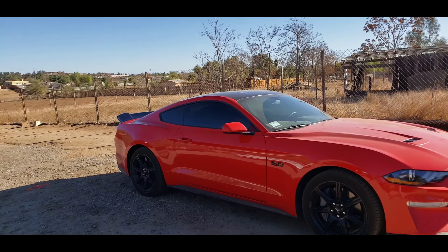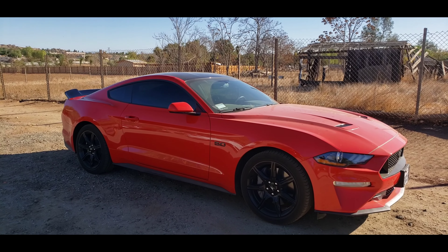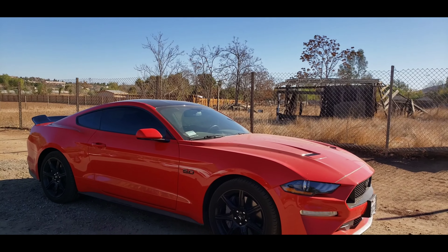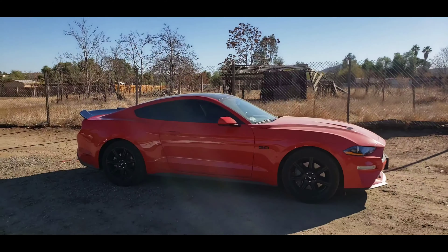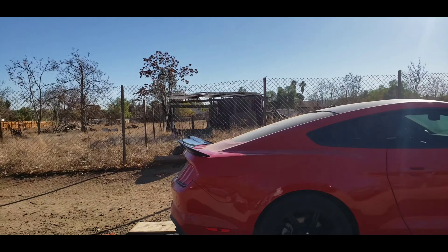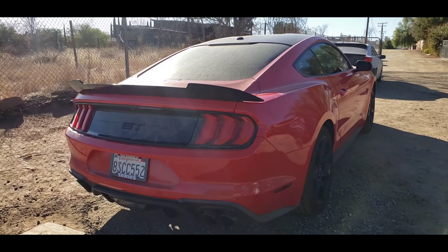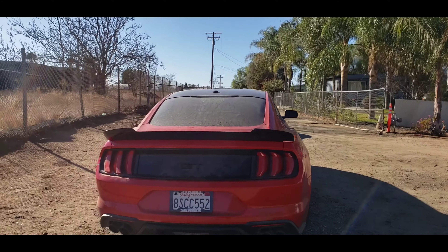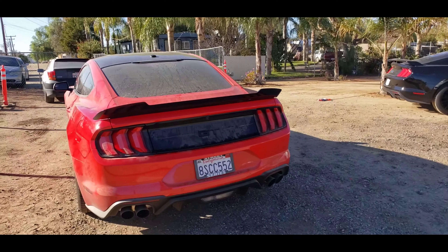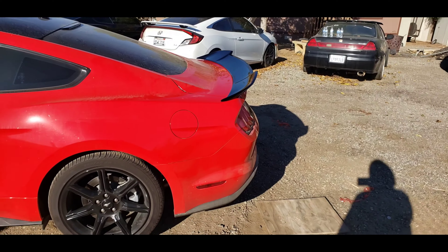It took probably about 40 minutes just because we had to take off all the old double-sided tape, but other than that it went on pretty smooth — no complaints. I would definitely recommend it. I'll leave a link down below on where I got it. I think it looks much better in person. Look at that — it gives it a much better look. It sits perfect with the body lines, nice and flush. Just looks more aggressive. I'll show you guys once the car is washed — it'll definitely look much better.